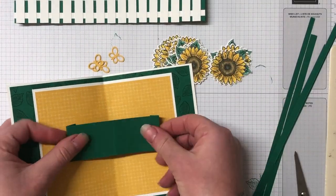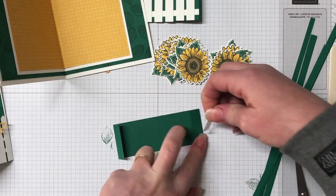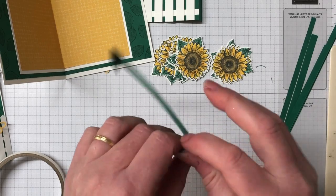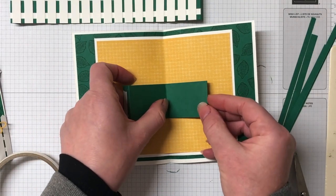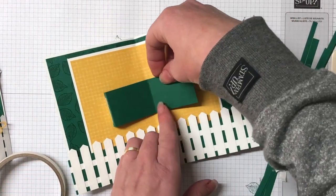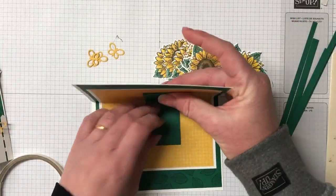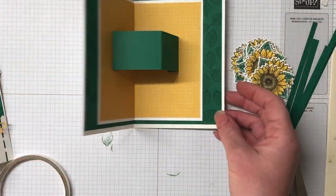I'm going to put that middle pop-up piece in first. I found an easy way to do this — we're going to pop some tear and tape on the tabs and I'll show you how to make sure it goes inside the card really well so you can still close it. Our centre score line on this piece we're going to line up with the centre of our card. I've lined up the centre score line and then adhered it all down so it pops out the other way, but it does pop down and sit nice and flush.